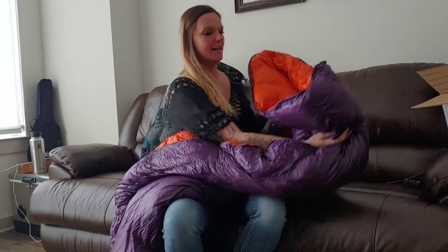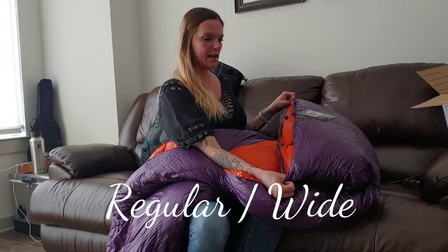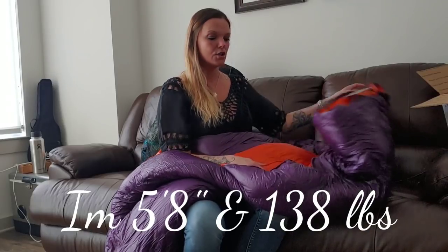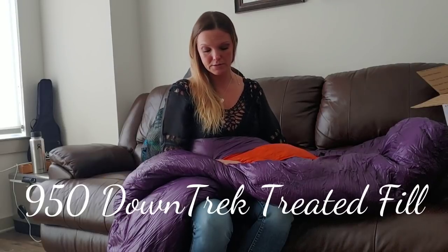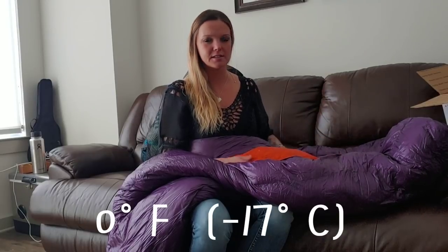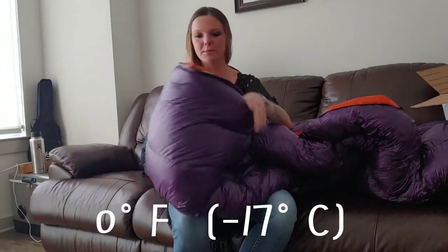I got the regular length and the wide, so you do get to pick how long and how wide your bag is. You also get to pick the fill amount - I have 950 fill power. This bag is supposed to be good down to about 17 degrees or 0 degrees; I'm pretty sure it's a 0-degree bag.